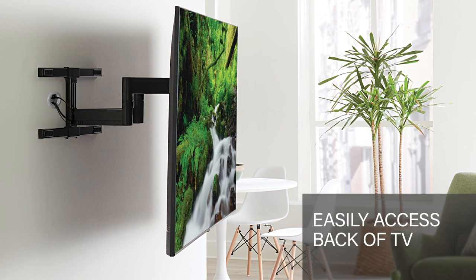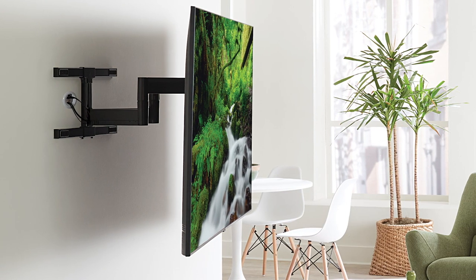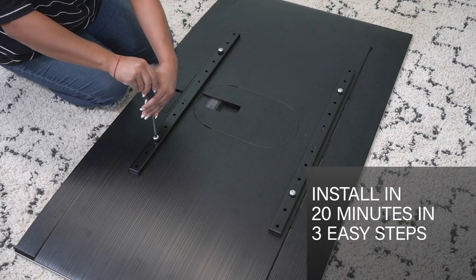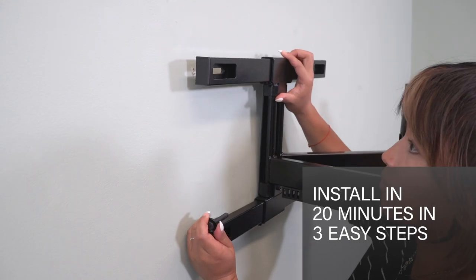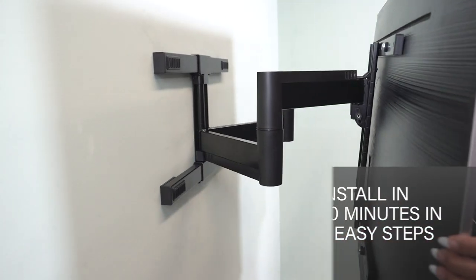With this full motion mount, you can easily access the back of your TV to hook up and route your cables through the mount arm to your components and power supply. This mount comes mostly pre-assembled, meaning it takes less time to install. It easily comes together in just three steps, taking 20 minutes or less.